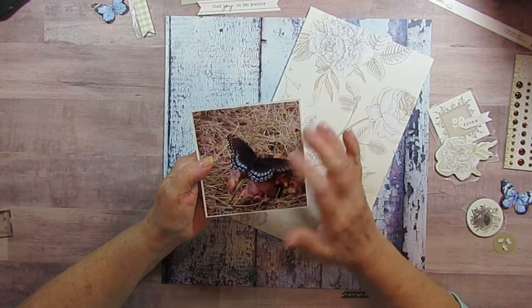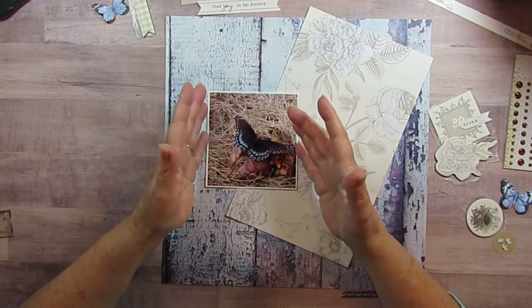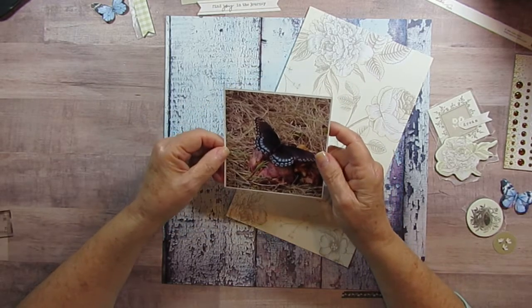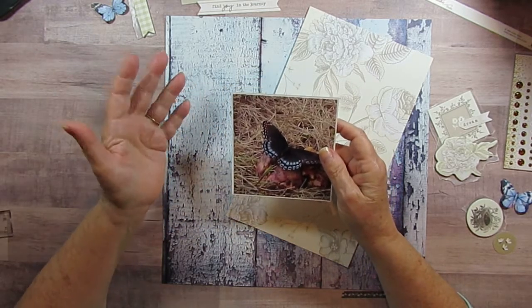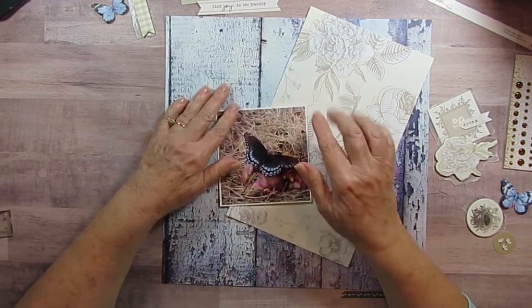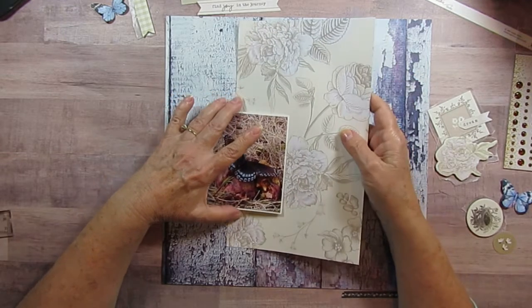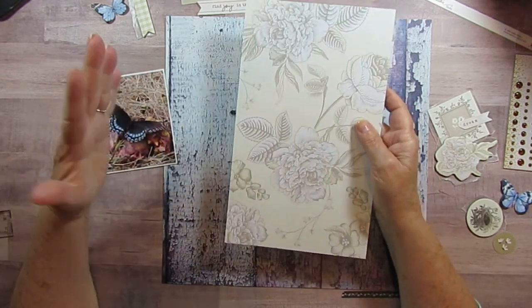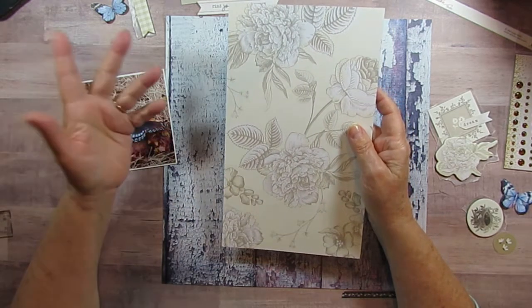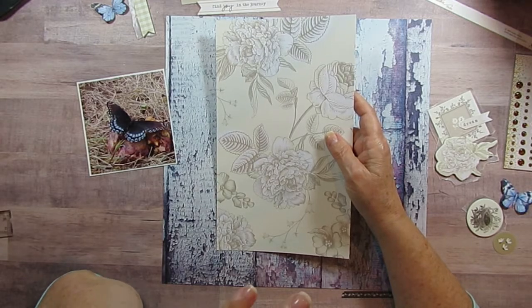The butterfly would just sit there and flap his wings back and forth, and I just thought it was so pretty. I took so many pictures of it that if you look at them really fast, it looks like a movie. So anyway, I decided to use from My Mind's Eye — that's one of the collections I've been using lately — the Gingham Gardens collection.